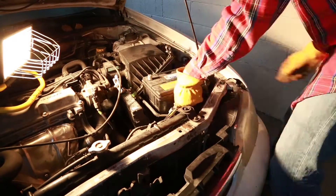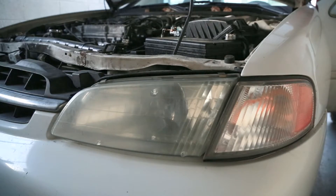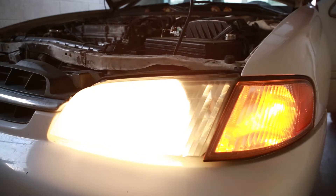Before I can test my light, I have to put my battery back into place. Let's check that the new bulb works — and bingo, you're ready for a night of cruising the town.